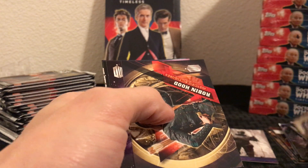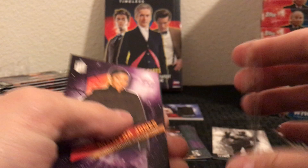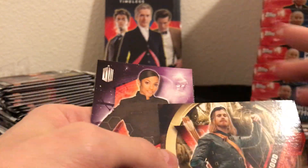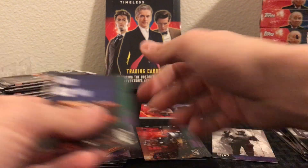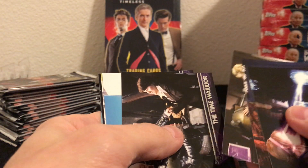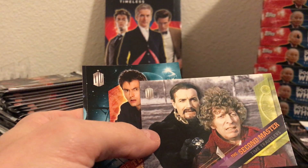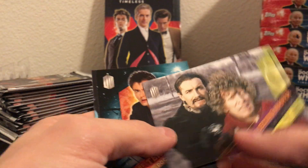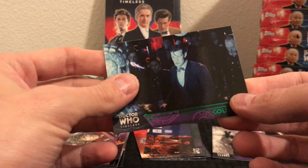Got some more inserts — this is one of the Historical Figures inserts, this is Robin Hood — and then two more inserts and a green parallel. Next pack: base, base, insert — the Second Master, Time Travelers, the 10th Doctor — and a green parallel of Cold War.